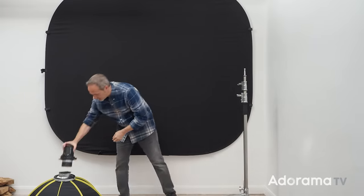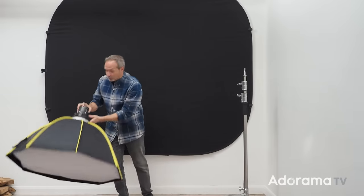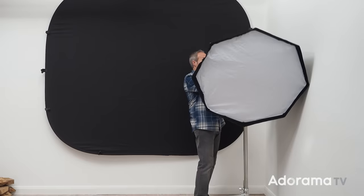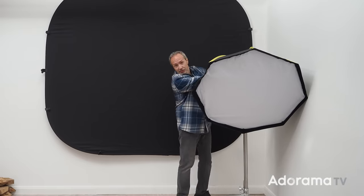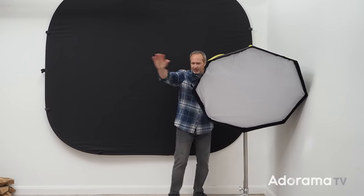Fun fact: my very first studio background was a black background, and I chose it because I thought it was going to be the easiest to work with. I was very wrong. It's really hard to get a pure black background seamlessly black unless you know what you're doing.